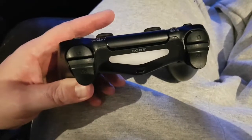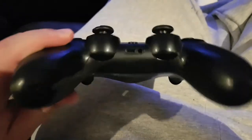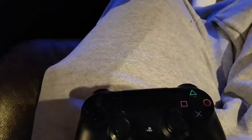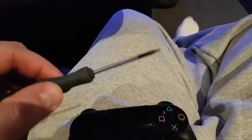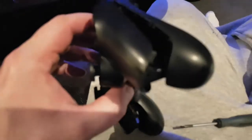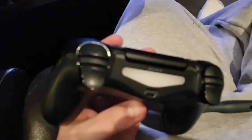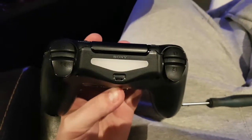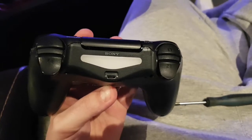Four screws are out. Now you gotta pry it apart along the seam — try to do it evenly and nicely. I just have a tiny flat blade to get in there and pry it apart. The two halves separated just by prying all the way around it — it'll go eventually. Now you gotta unhook that plastic piece between the L1 and R1 buttons.